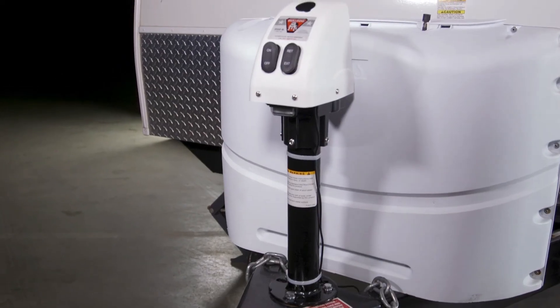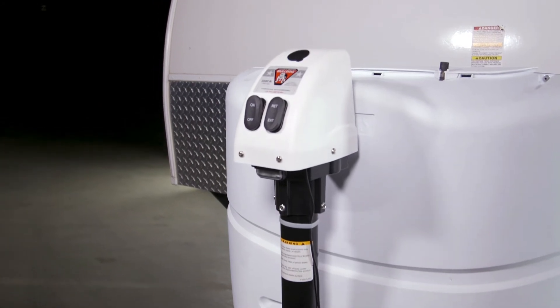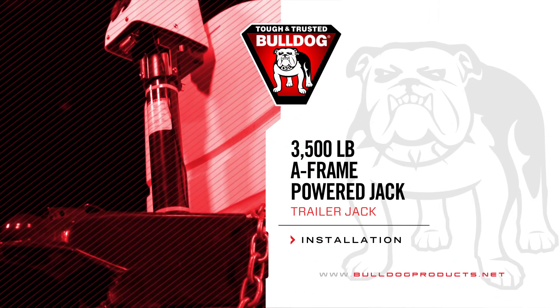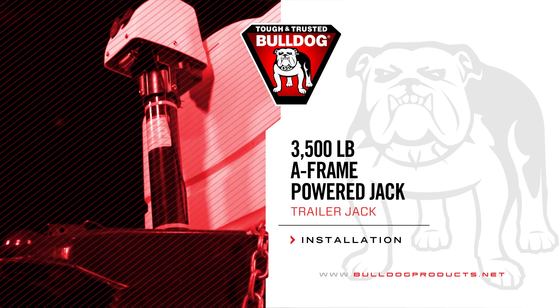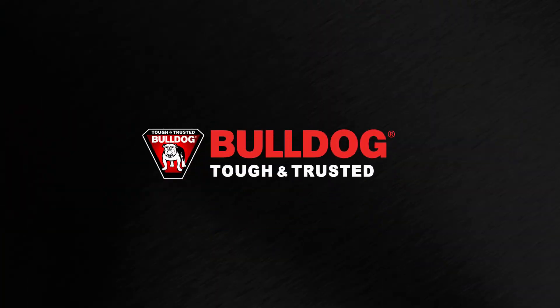That wraps up the installation of the Bulldog 3,500-pound Powered A-Frame Jack. For more information on this jack and other great products from Bulldog, visit BulldogProducts.net. Bulldog — Tough and Trusted.